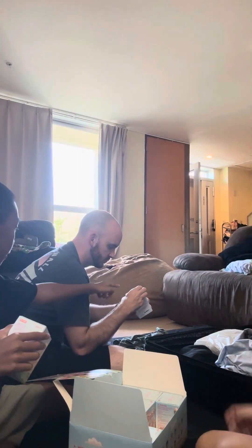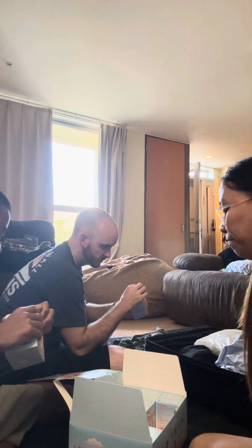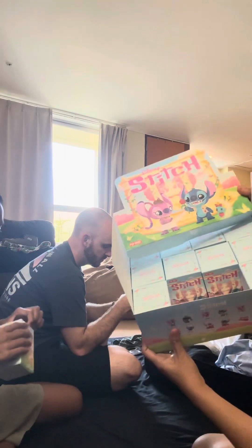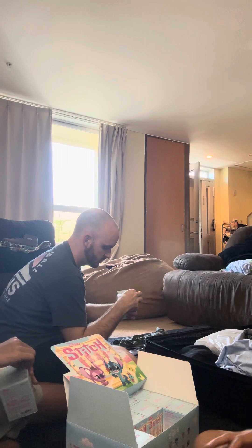I'm gonna open the very first one right here, Charles. See this? All the way from Malaysia.